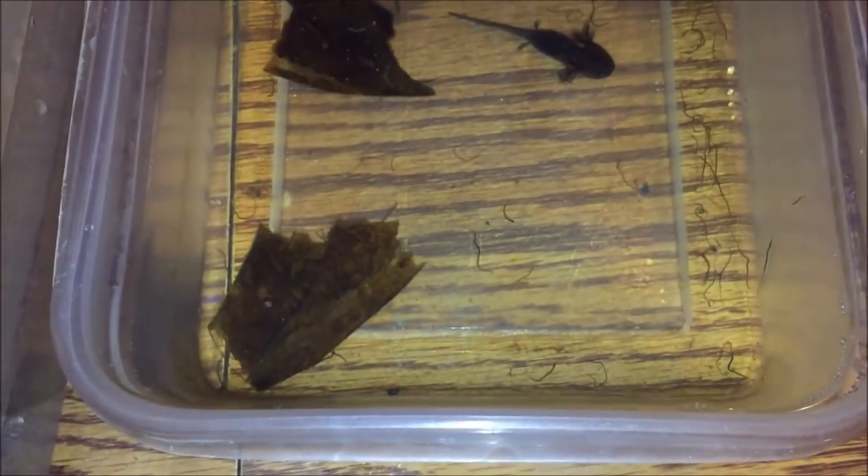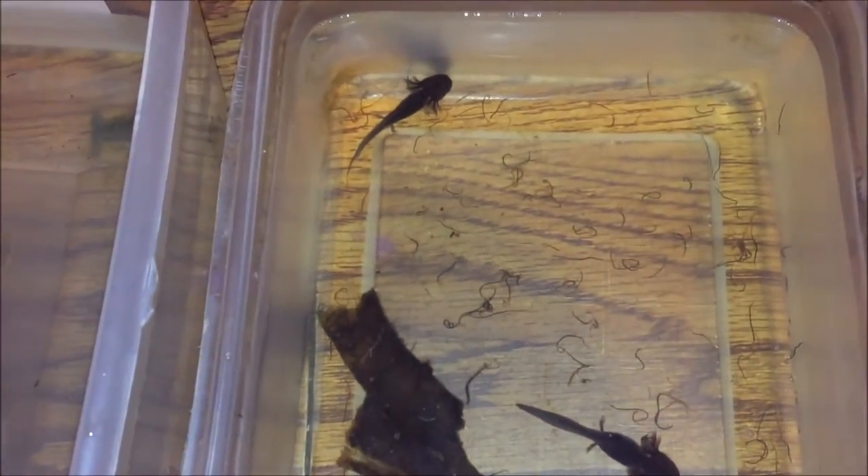Each of these containers is about 5 gallons of water and I do about 90% water changes a day. This is how I would keep them if I had just gotten these in the mail, and there are a few reasons for that.